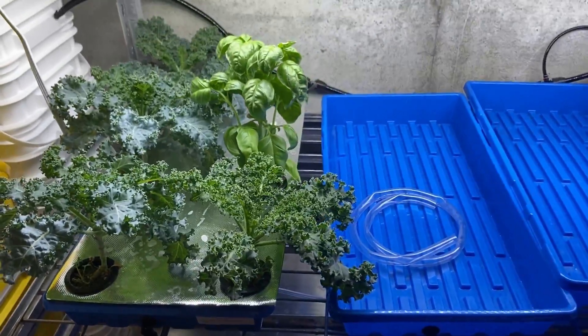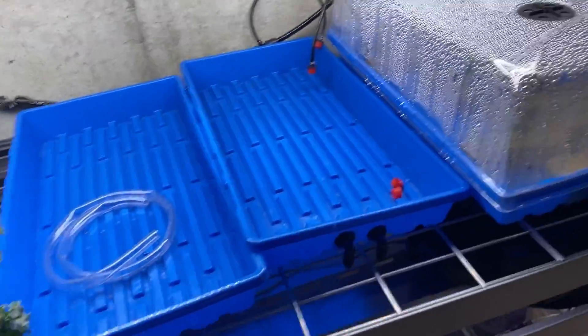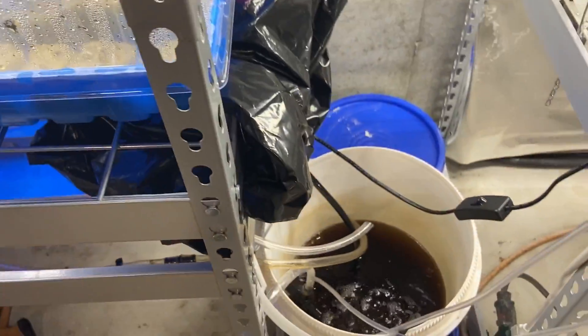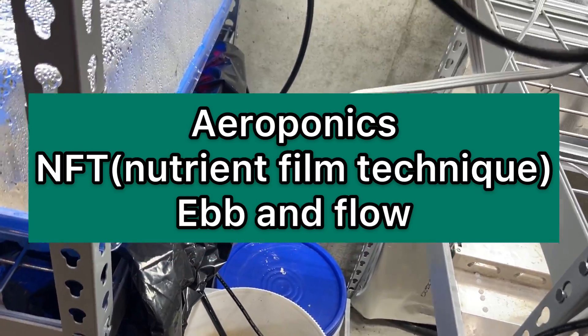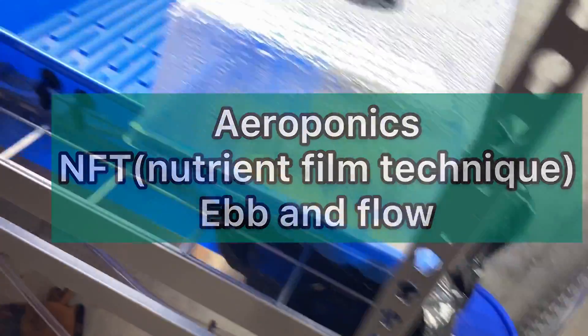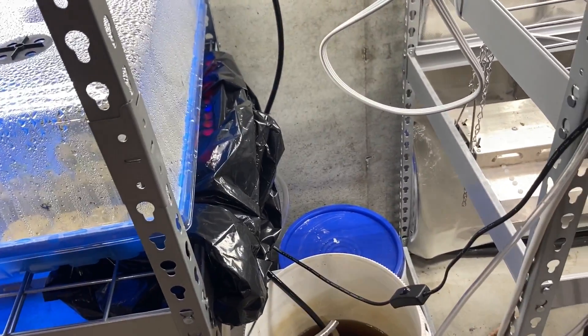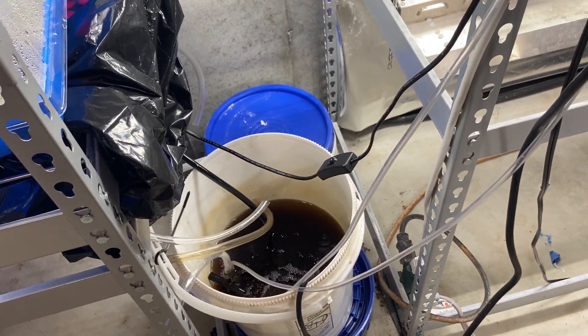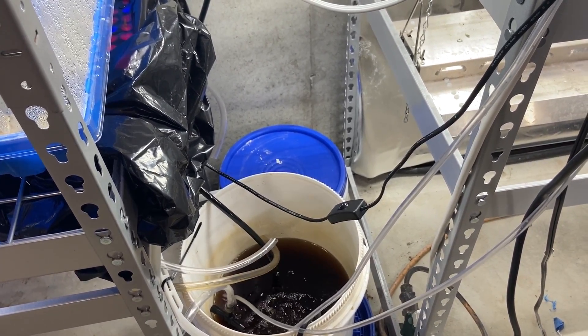You want to upgrade to a recirculating system — it's very healthy for hydroponics. You've got aeroponics, NFT nutrient film technique which is this one, and ebb and flow where it fills up the bucket and then empties it. Pretty much those types are really good for your hydroponic plants and you don't have to deal with root rot all the time.